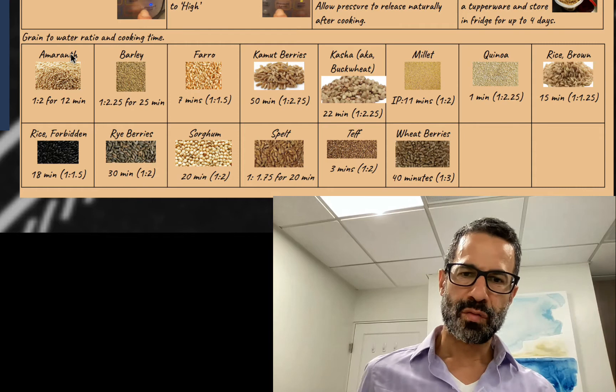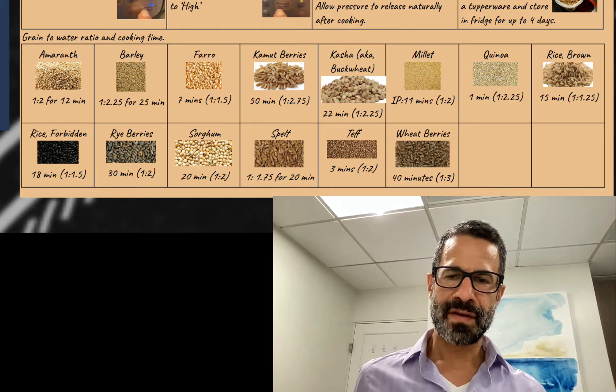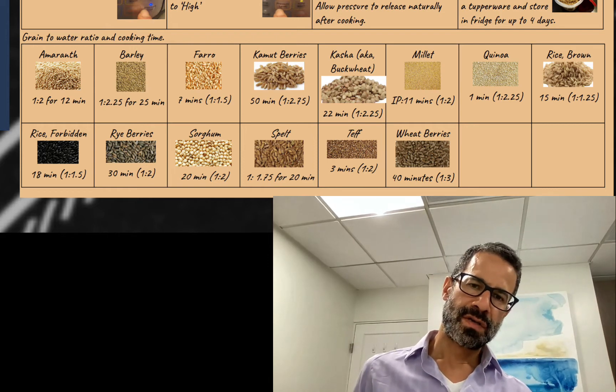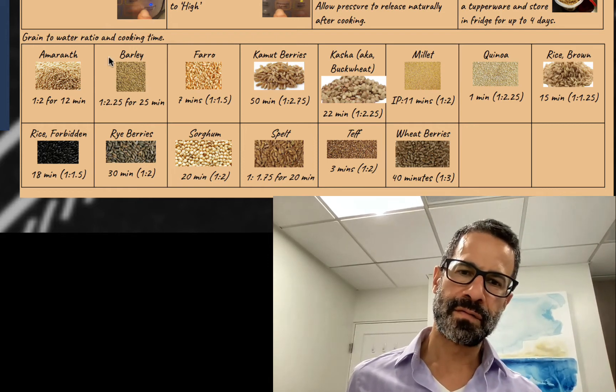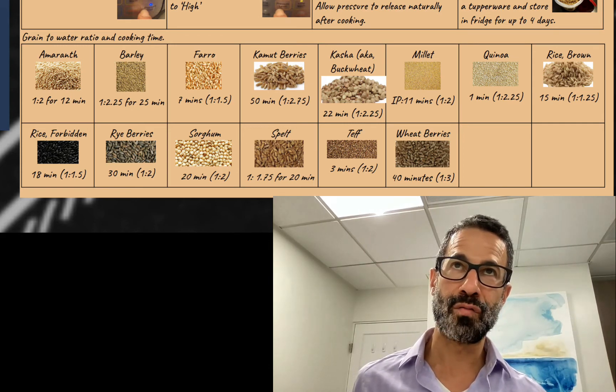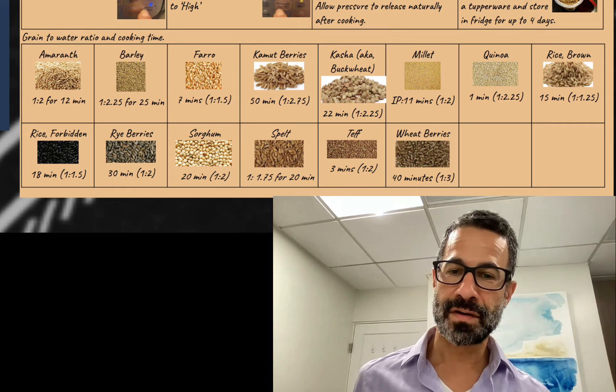People ask me what's the best whole grain or what's my favorite whole grain, and I like variety. Variety is my favorite whole grain. So I buy a cupboard full of different grains and then go to a different one each week, so I can't even remember how one tastes when I return to it.